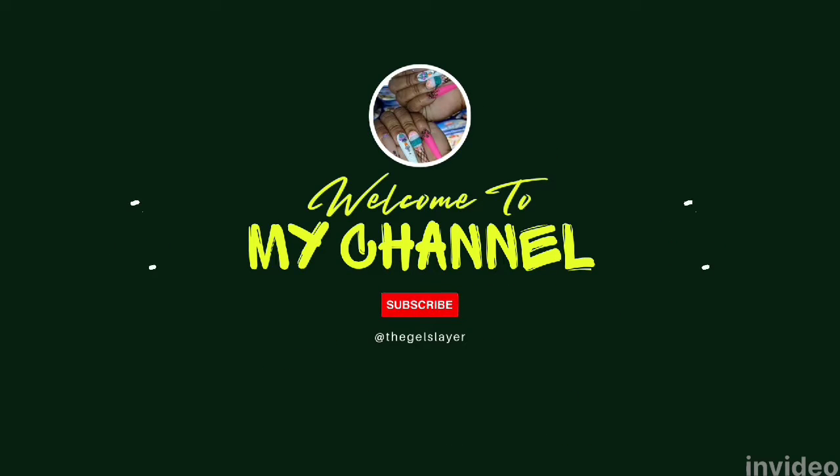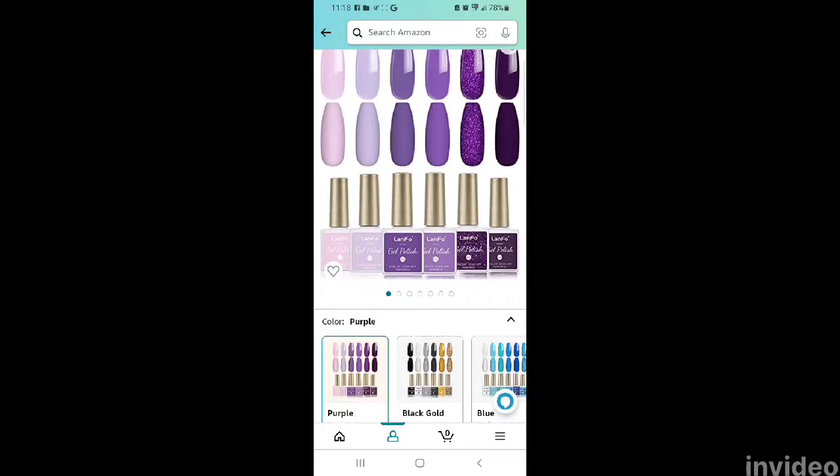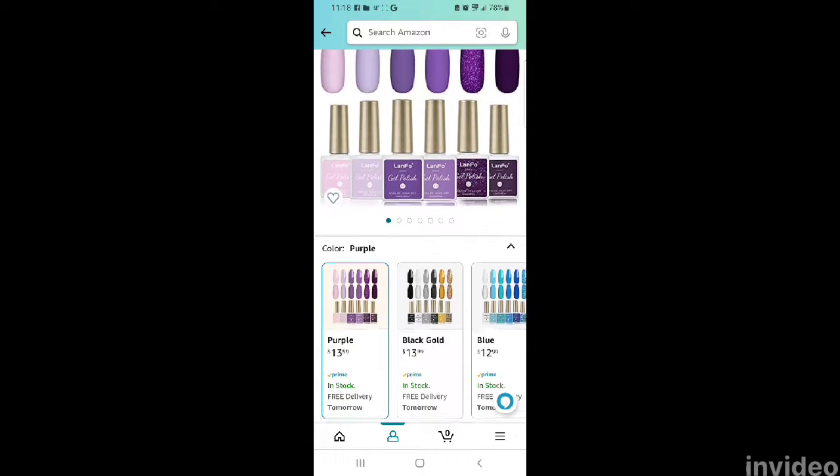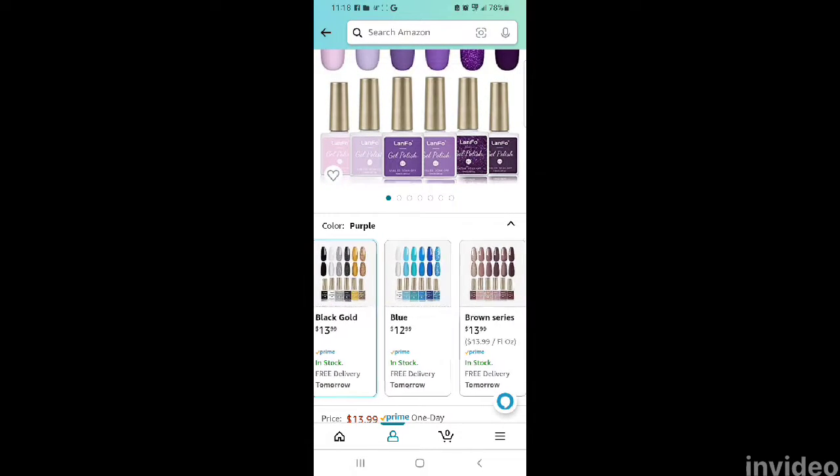What's up nail gang and welcome back to my channel. Hey guys, welcome back — we are here today with another Amazon find I happened to discover.